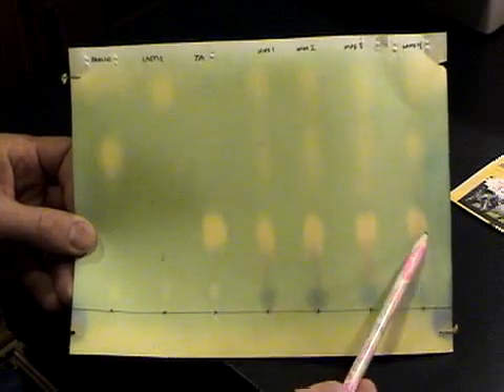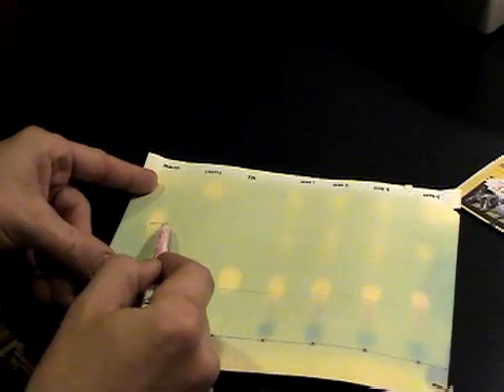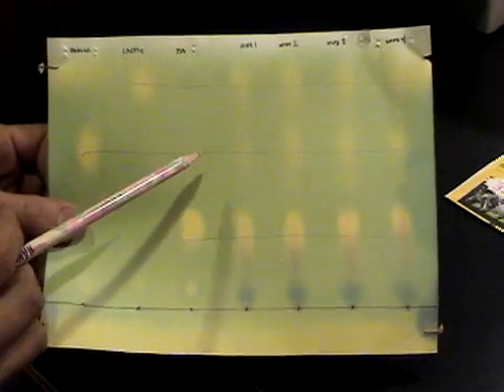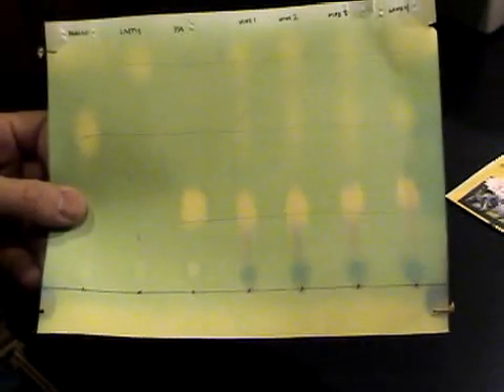So here's the developed chromatogram. Here's my malic acid standard, here's my lactic acid standard, and here's my tartaric acid standard. These are my four wine samples. As you can see, this is the tartaric acid because they're all lining up. This right here is where the malic acid is, and here's the lactic acid up at the top. Our goal is to convert the malic acid to lactic acid. Right now these spots on my chromatogram are very similar, telling me that malolactic fermentation is still happening and perhaps it's halfway through. Based on how long it's been going, I would have to say that mine's happening rather fast.